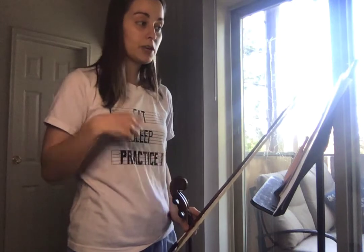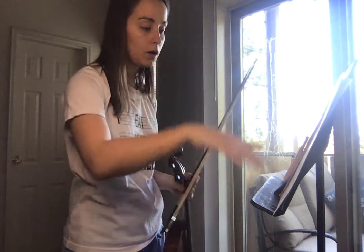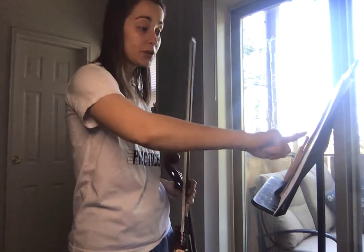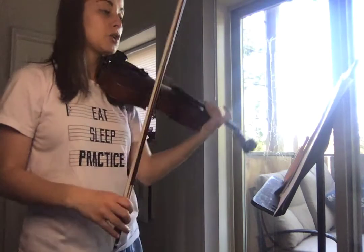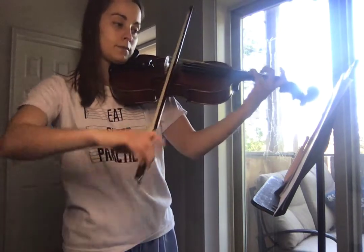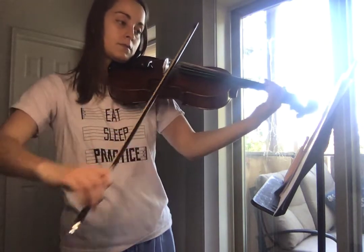Then you go back to those long notes that you had where you change on beat four, and we've kind of done those already. Take a look at where it says DS al coda — that means you have to jump all the way back to 37. So you would have played through the whole beginning, gotten all the way to DS al coda, then go all the way back to 37. Play what you can, rest on what you can't. And then after 37, once you see the coda symbol at the end of measure 48, you're going to jump all the way down to where it says coda, which is measure 69. So if I were to play from 37 and jump to the coda, it would sound like this. Two, ready, and.